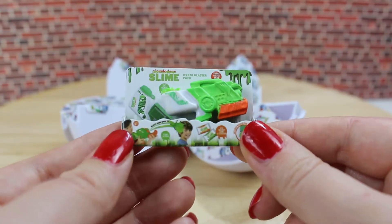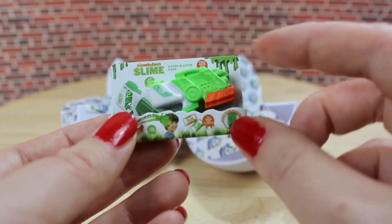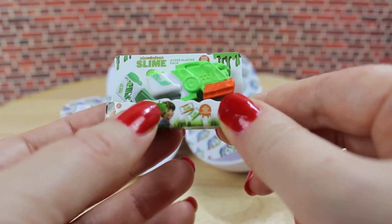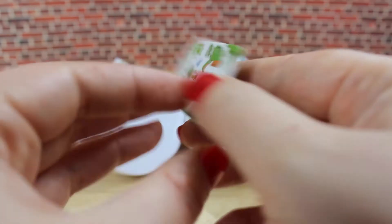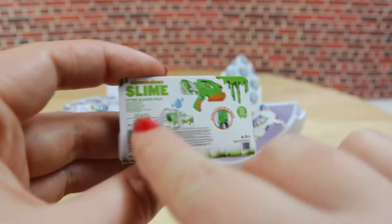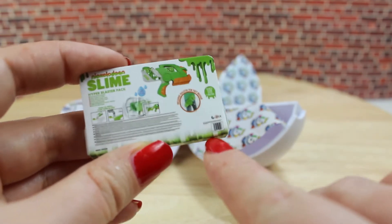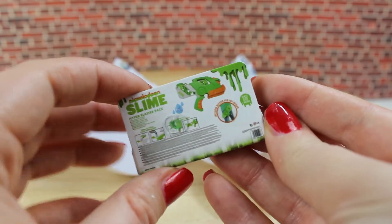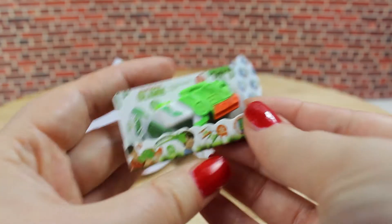Our first surprise is really cute. It is a Nickelodeon Slime Hyperblaster. I've never seen that before in store. On the back you can see there is a description of the item and a tiny barcode. I don't know if you would be able to read it — it's really really small.